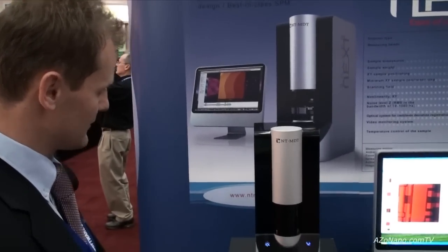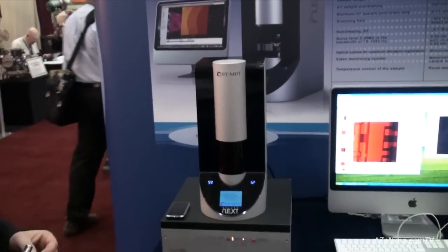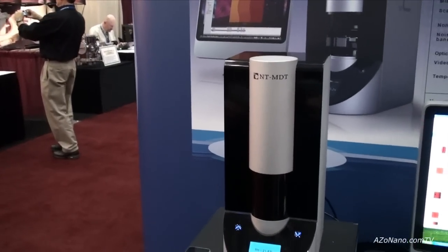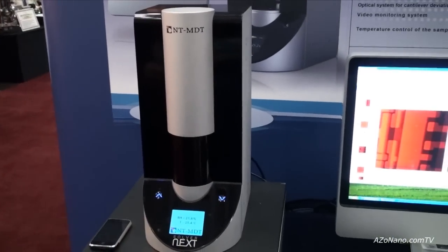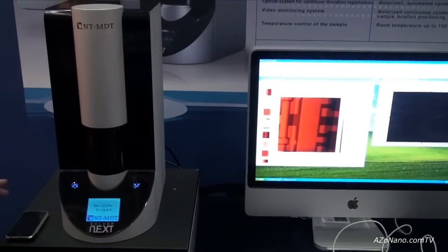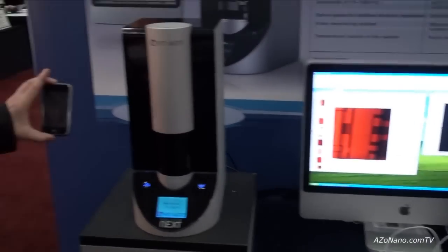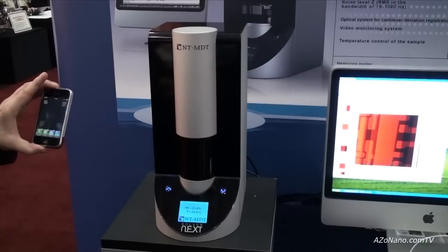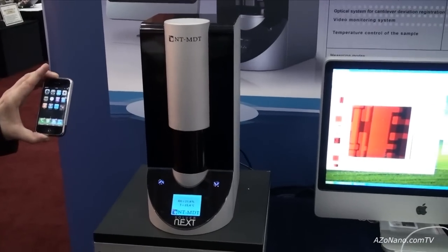First of all, take a look at the design of the system. It's an auto car design style which we combined with the Macintosh Apple computers and with the iPhone. So it's a complete concept which allows you to make your measurements easy, fast, and nice looking.